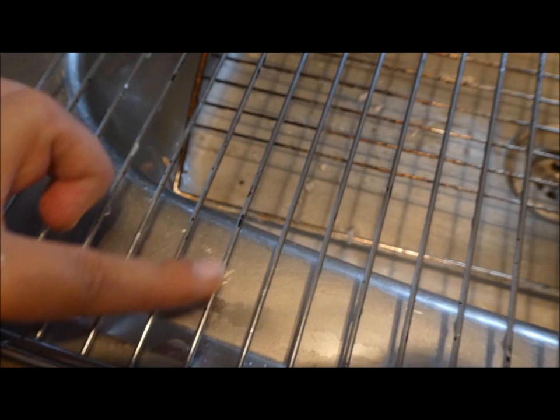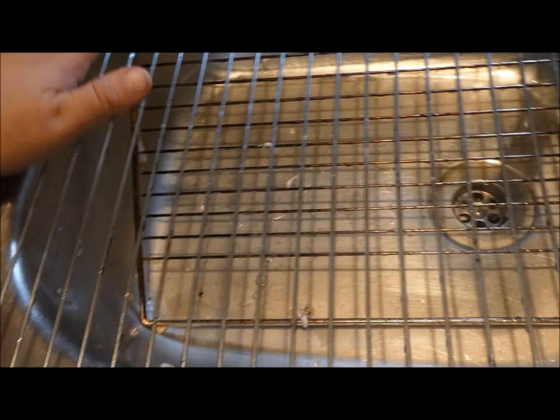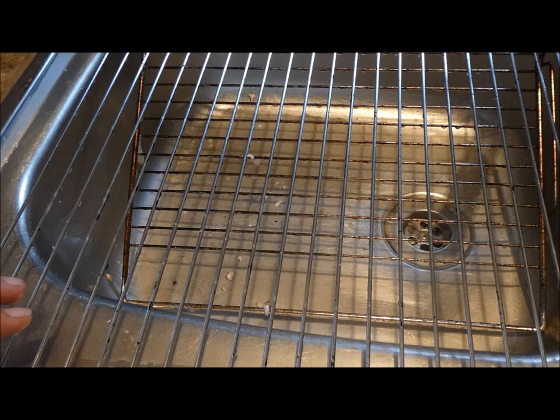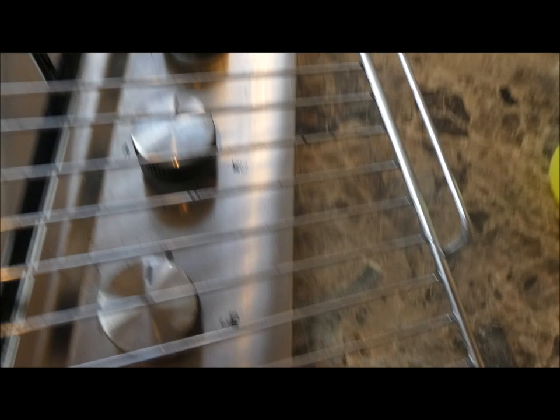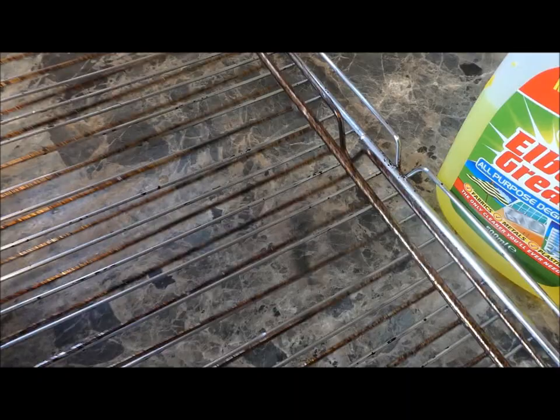I don't find that I need them perfect — it doesn't bother me, but obviously if you wanted to, these would continue to come off. My wrist is now hurting, so if I wanted them absolutely sparkling and pristine, I would use Oven Pride, but I don't really like to use it because of all the chemicals in it. Now this was the dirty one — and this is the clean one. So that, to me, is amazing compared to that. If you look at them side by side, that is so much better.